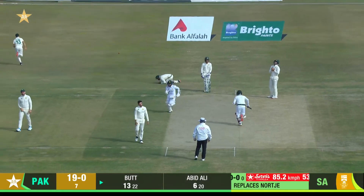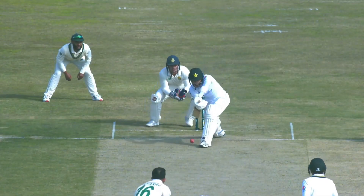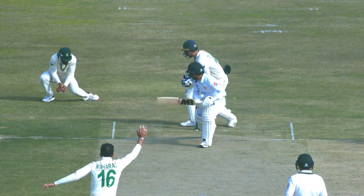On the wicket. Oh no — that should have been taken! Here's the turn again and the edge. First ball. Goodness. Wow.